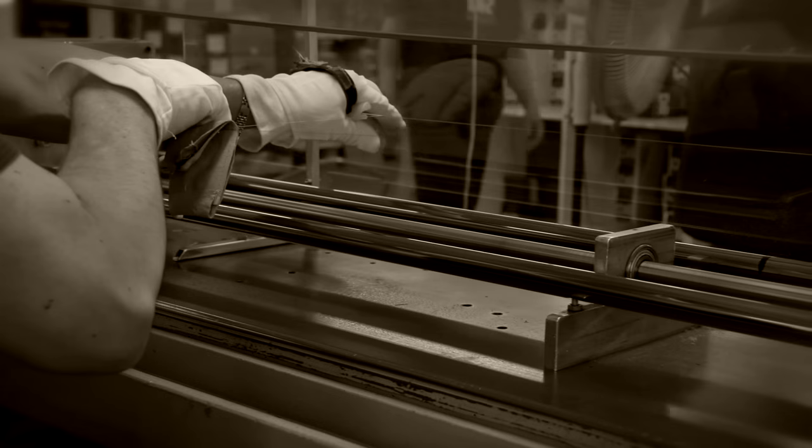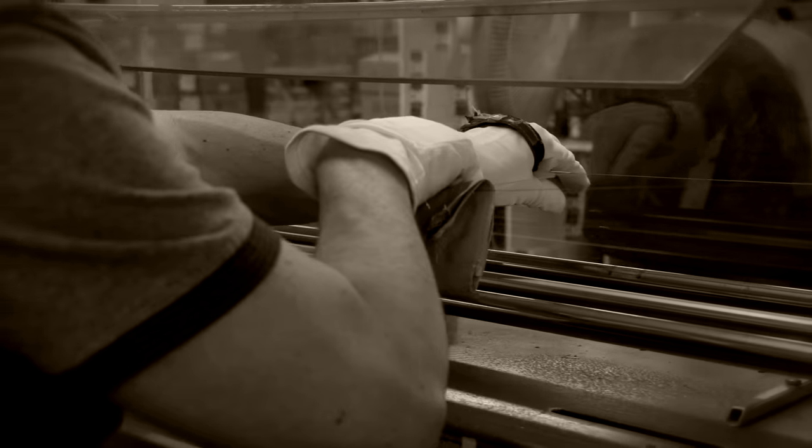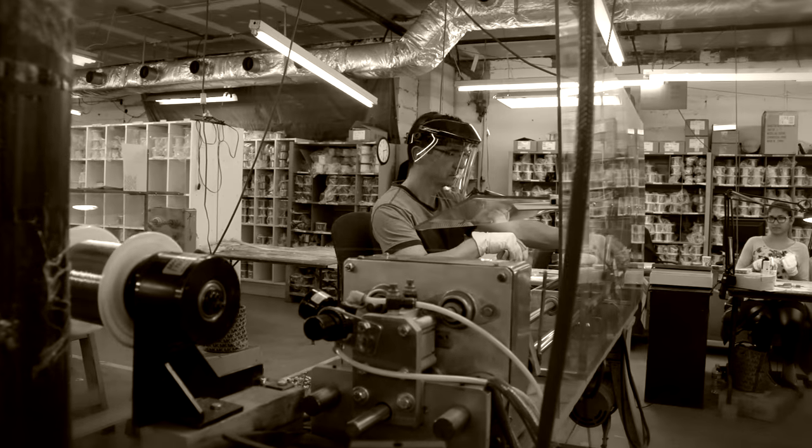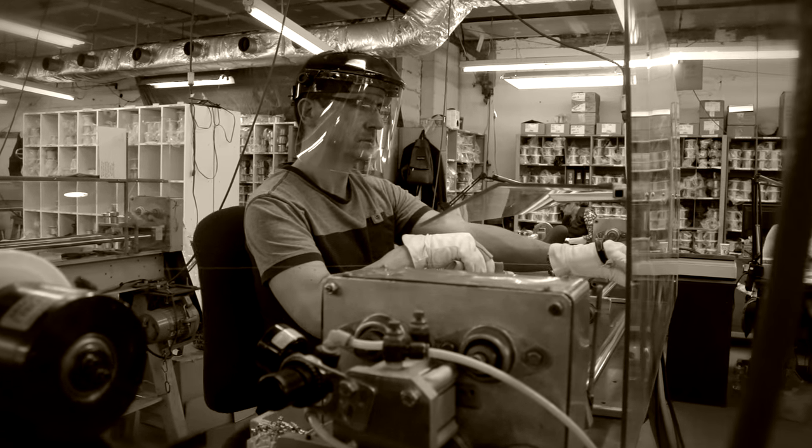Many of us have been here for more than 10, 15, 20 years — me, 19. We take great pride in our work.